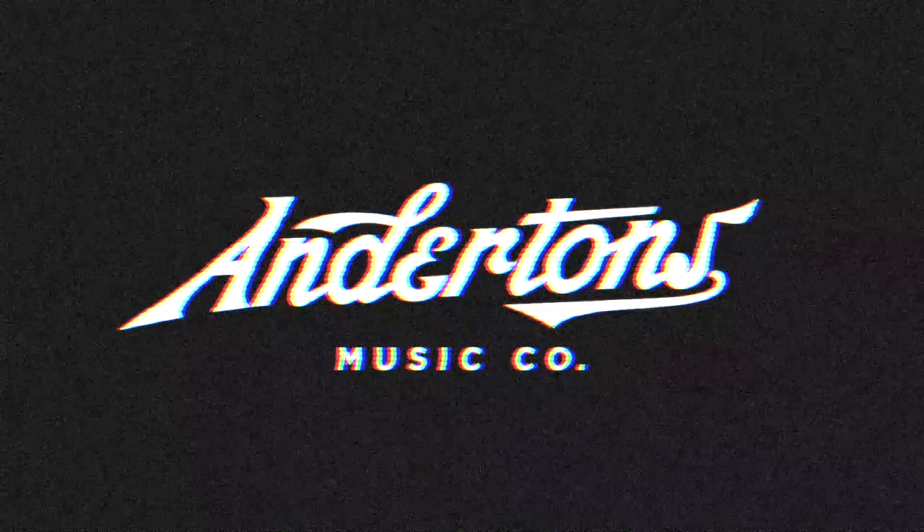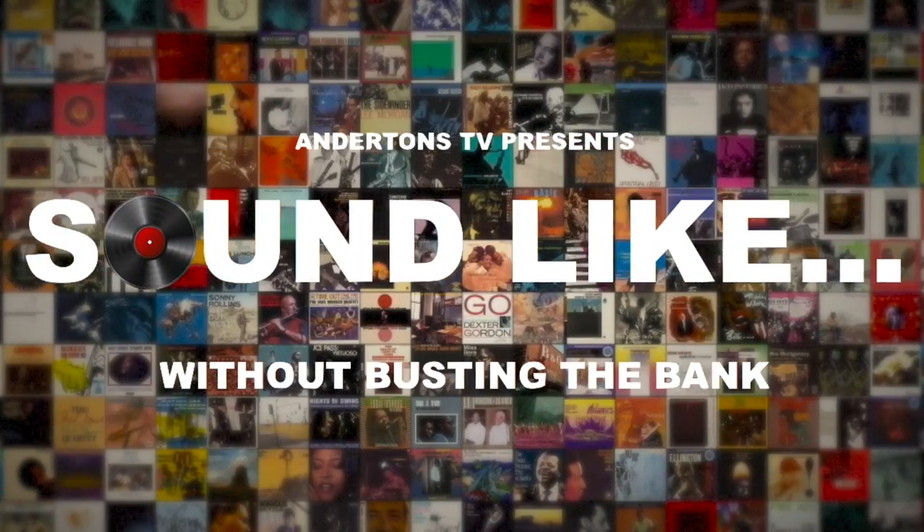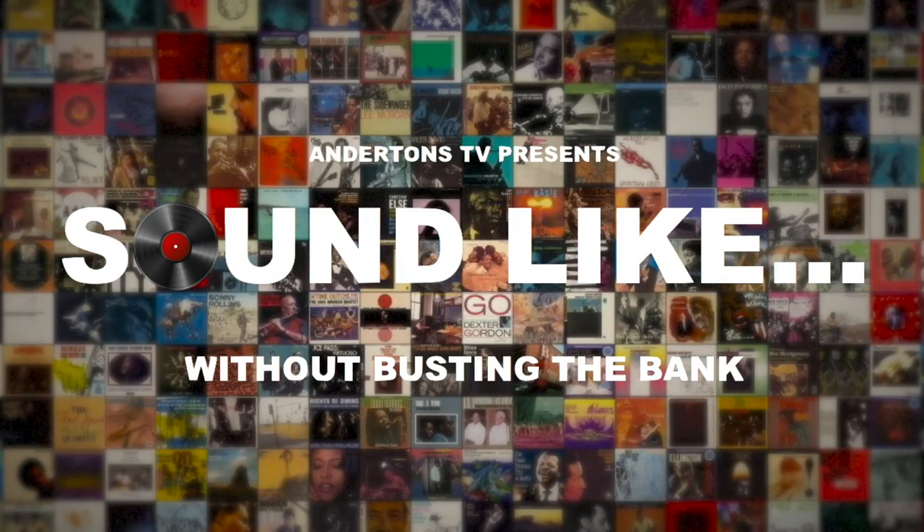Hi, I'm Rabir. I'm Matt. And this is Sound Like, on Anderson's TV. All right, Matt. All right, Rabir. How are you doing? Pretty good. Excited for this video? Yeah, I am excited for this video.